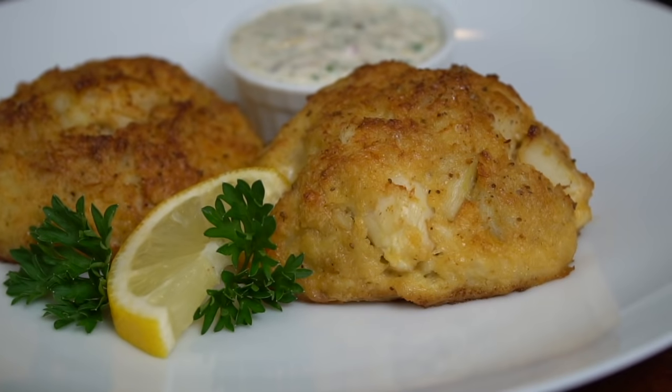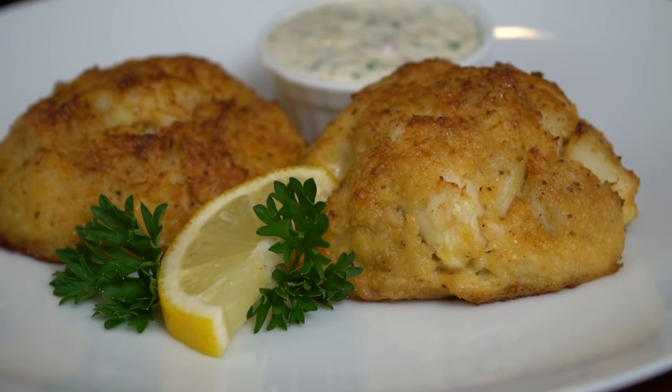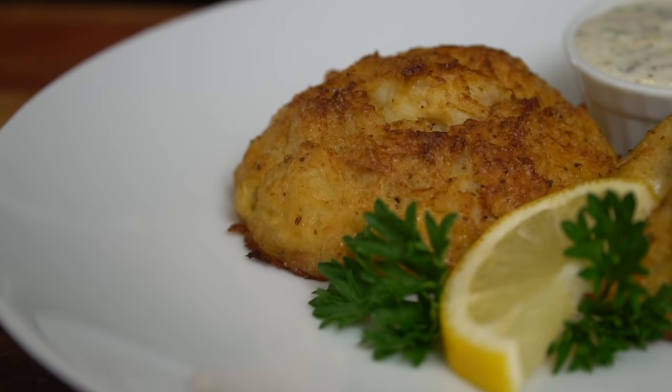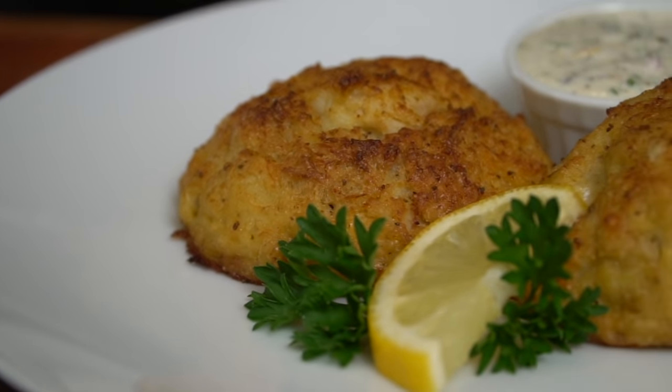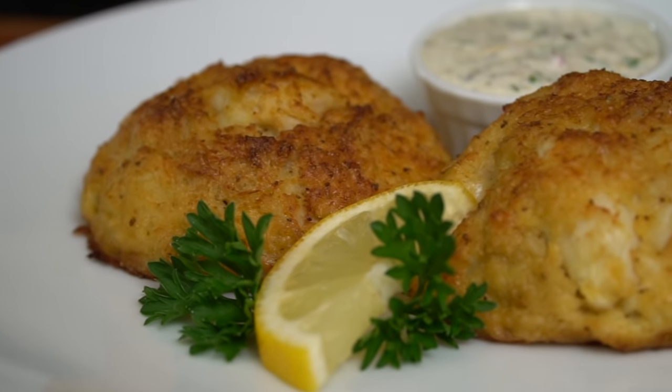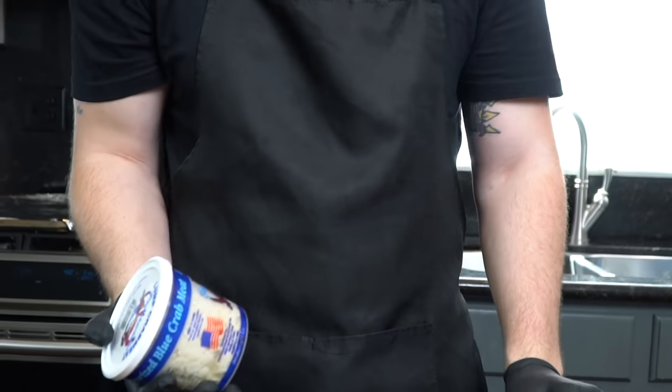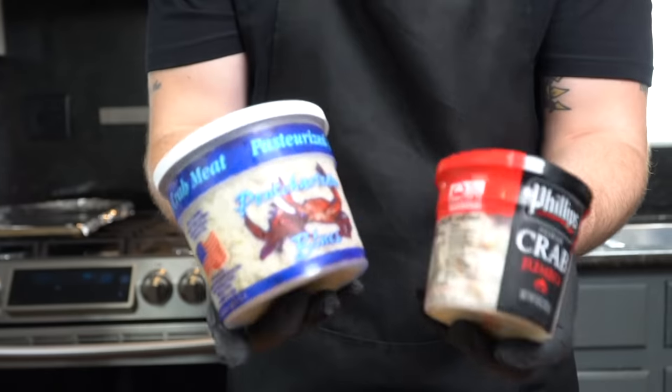What's up guys, welcome back! If you've got any friends from Maryland, you know they do not play about their crab cakes. Lucky for you, today I'll show you how to make it happen. But before we do that, please take a quick second to subscribe to the channel and make sure to hit that bell to enable notifications. Alright guys, the only way to start this party is to talk about the crab meat.